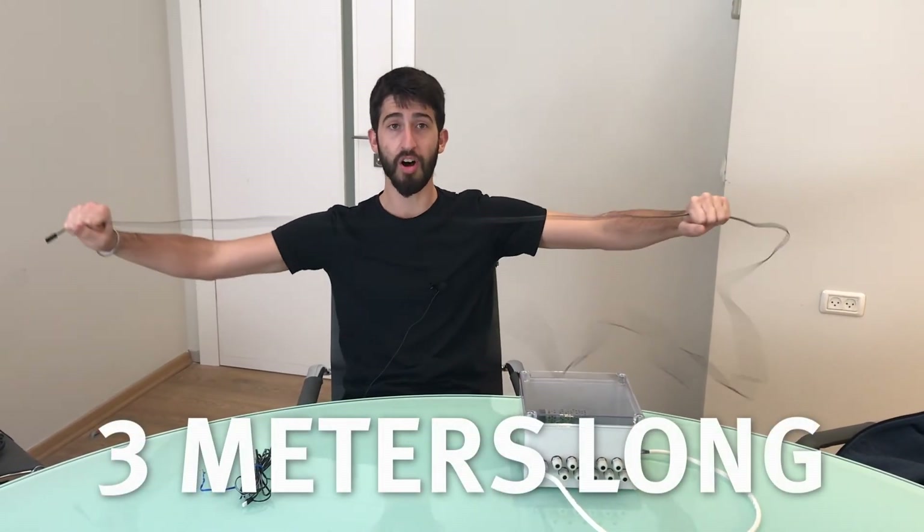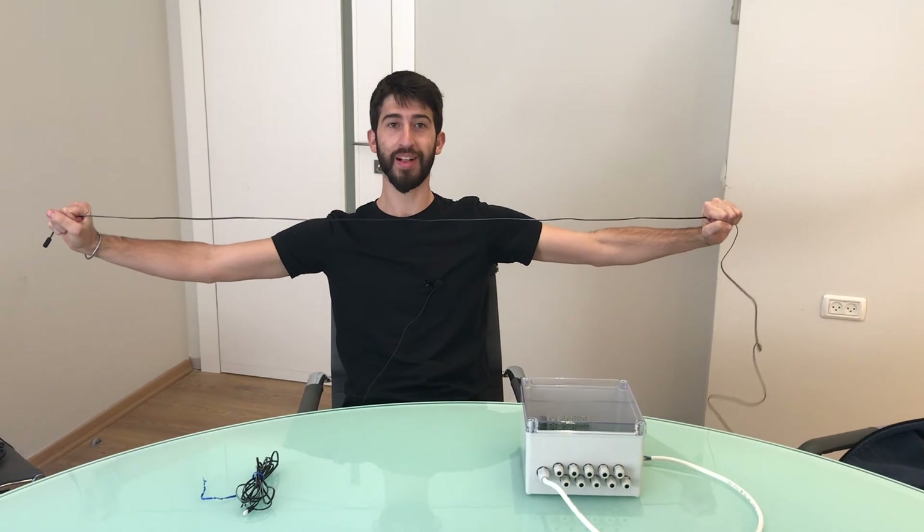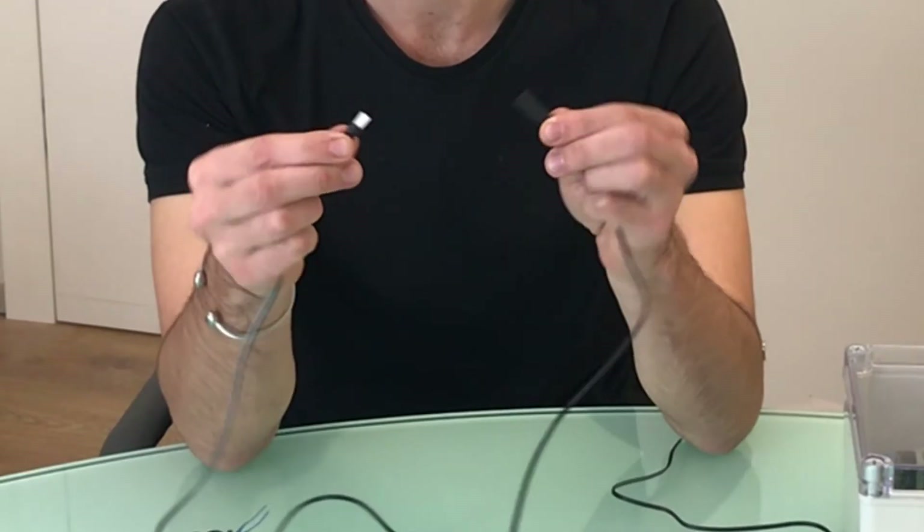When ordering a junction box, be sure to also order the cables you need for the products you want to connect. Each connection cable that you can order is 3 meters long and comes with a male or female connector. You will need to order the opposite connector of the product that you need to connect.